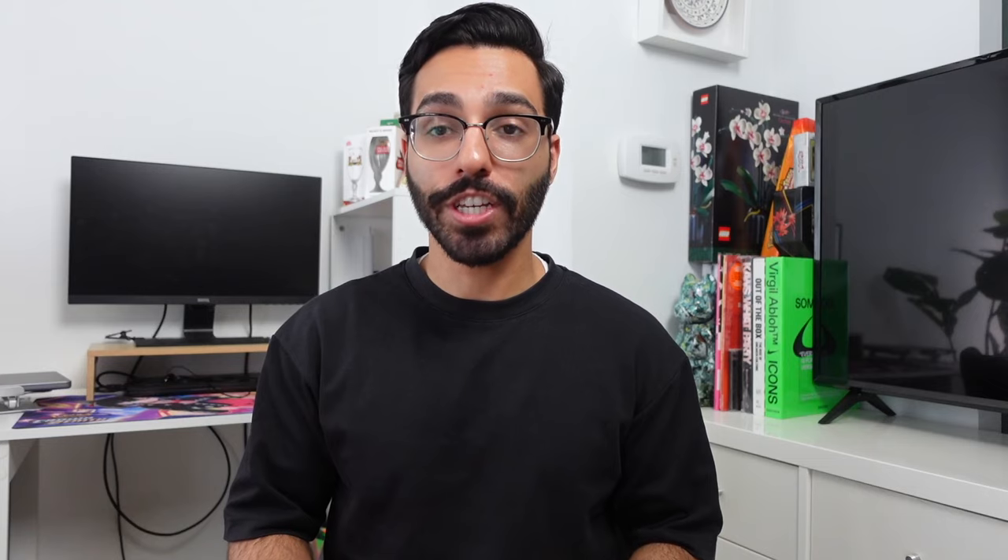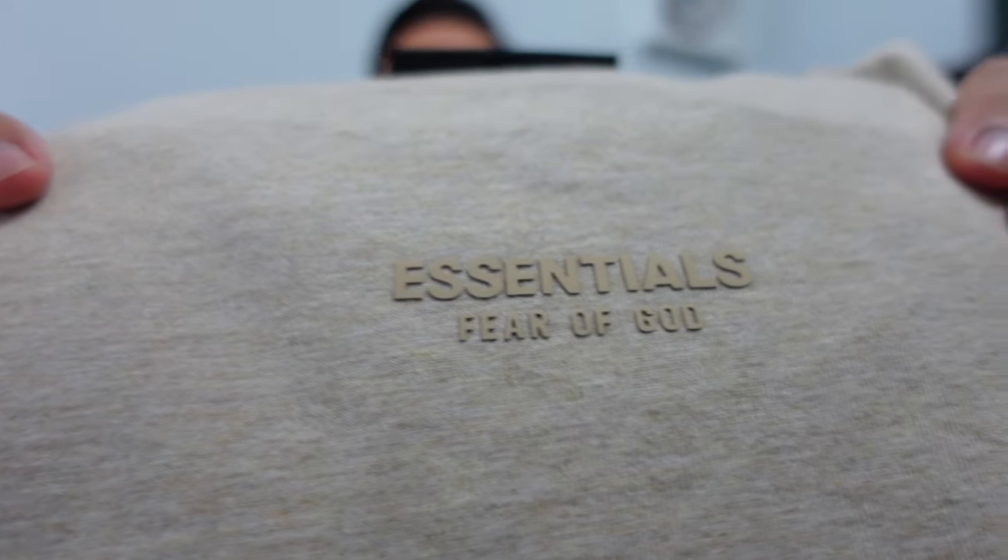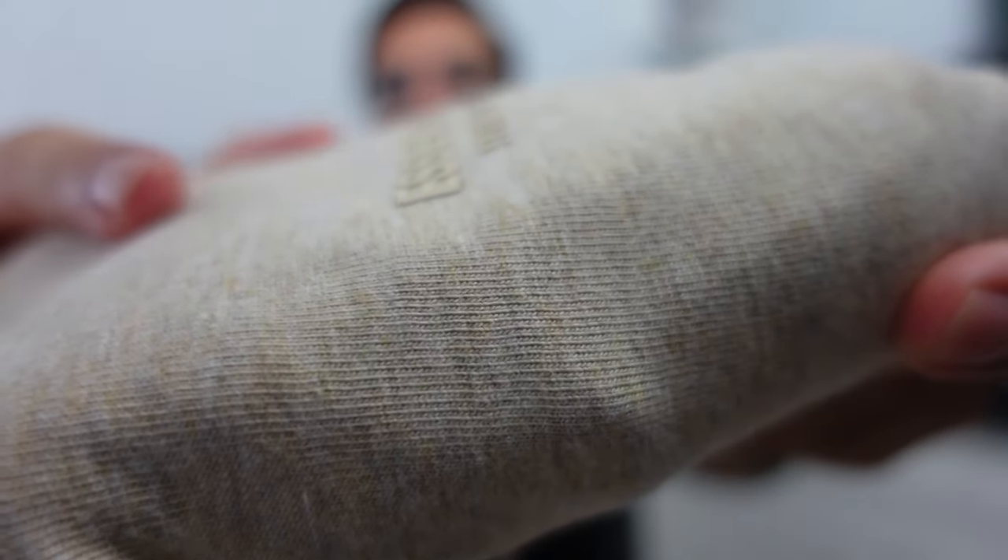Now let's talk about logos. This collection is more minimal compared to the larger Essentials branding we saw in previous collections, so if you're looking for that huge Essentials Fear of God spell-out, this might not be the collection for you. Most pieces feature a small Essentials Fear of God logo on the front, with rubberized raised lettering similar to previous collections.